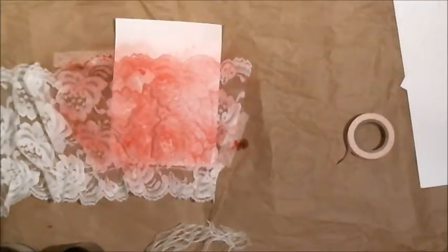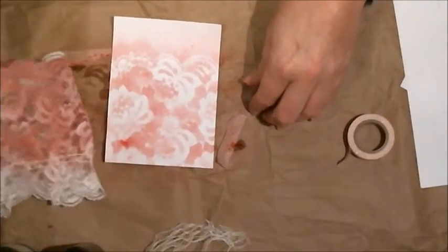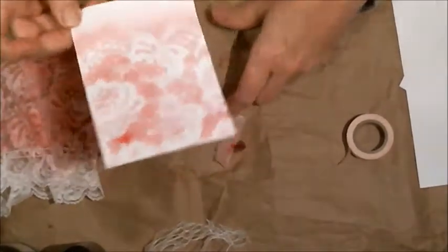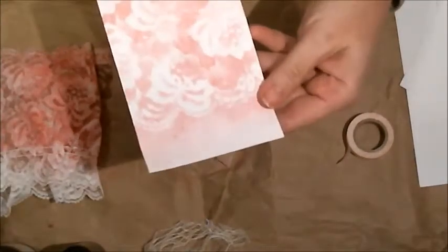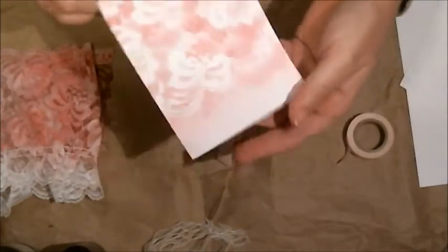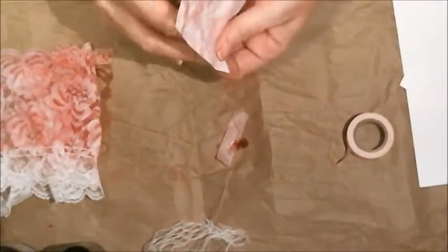Let's see how this looks. It's a little smeared — almost like a watercolor effect, which I guess makes sense for a water-based spray. Not too bad. We'll set this one aside.